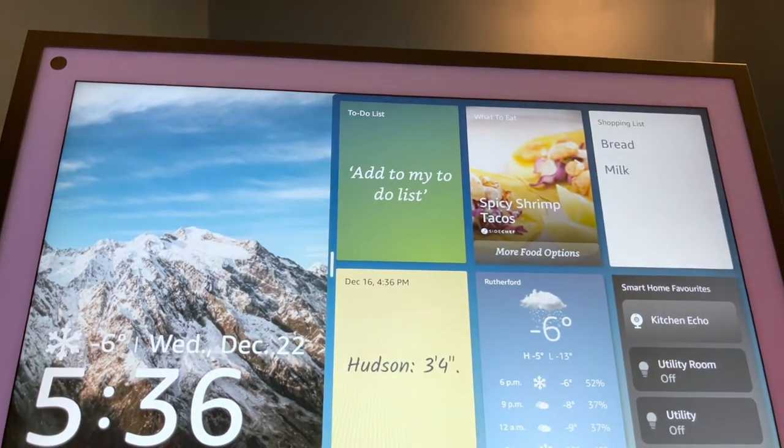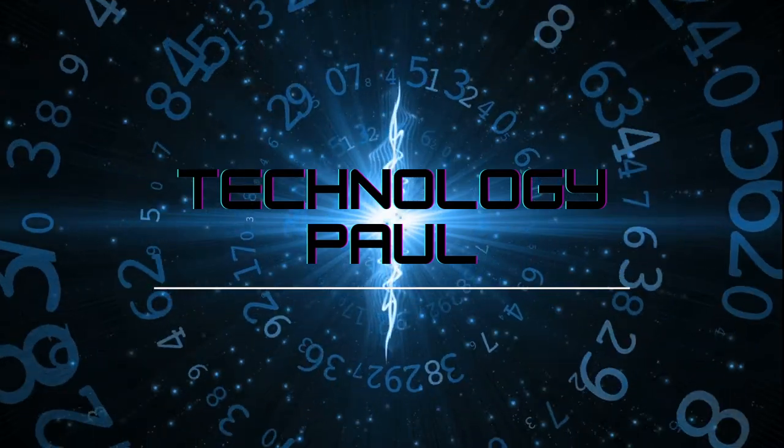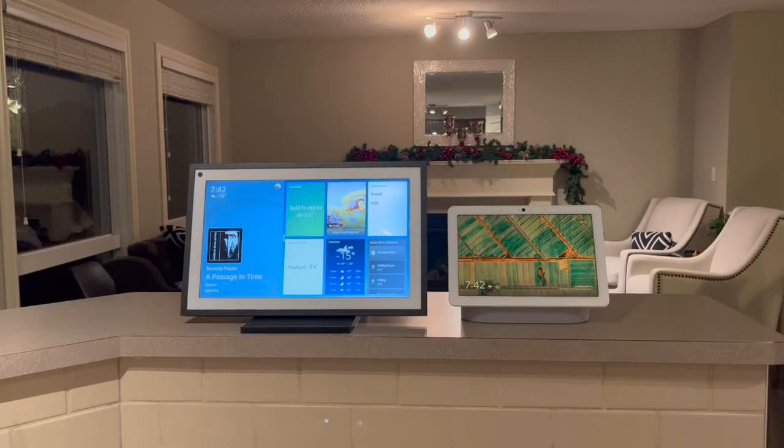Today we're going to talk about the Amazon Echo Show 15. It's a smart display with just one standout feature in particular — maybe it's best if I show you. It's pretty big. All joking aside, it's clear that Amazon wants to make a statement with its new smart display. This is the biggest general purpose smart display on the market, and the screen size is 15.6 inches. That's why they call it the Echo Show 15.